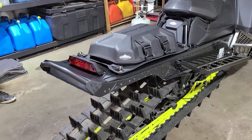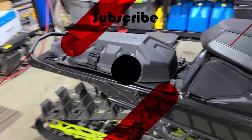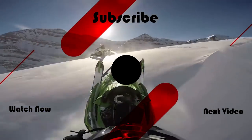It doesn't look terrible, does it? No, it looks good. I like that skins bumper you have on there — I think it looks sick. Yeah, it fits really well with that. See you soon.